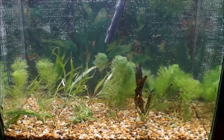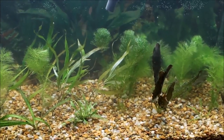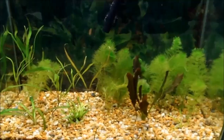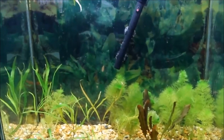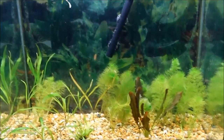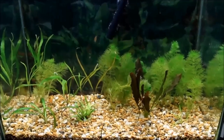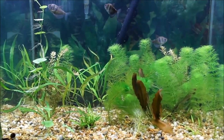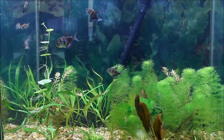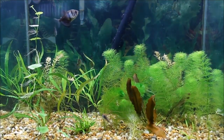The tank was initially really cloudy. I still had some ammonia leaching out of the soil, so I had a bacterial bloom, but that cleared up in a few days. Then I added the fish about a week after planting. Despite having established media, I still got some ammonia, but it doesn't seem like it's enough to really bother the fish — they're behaving normally and all that.